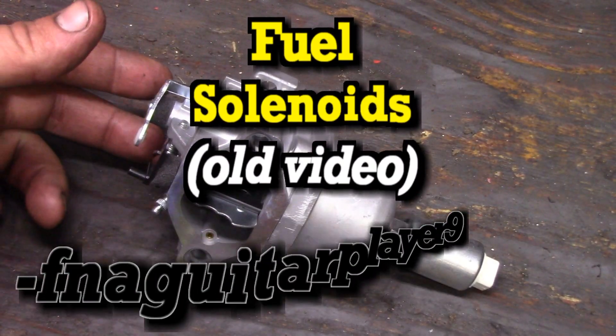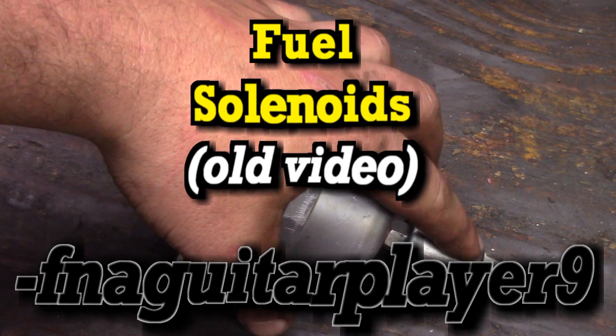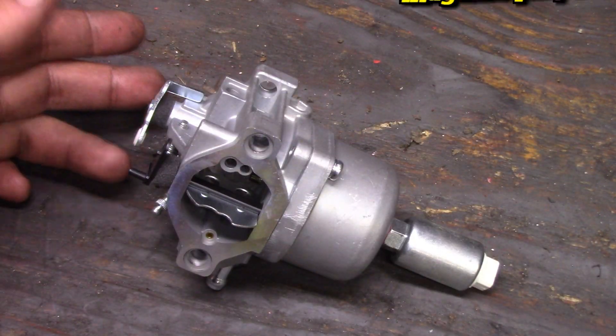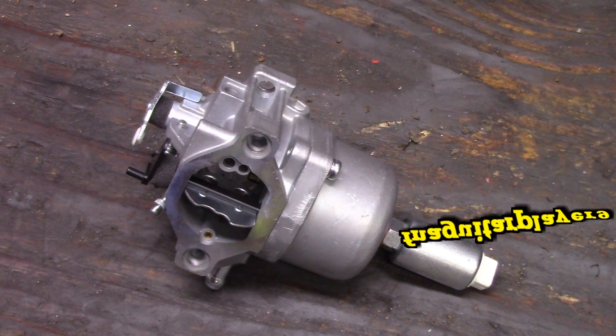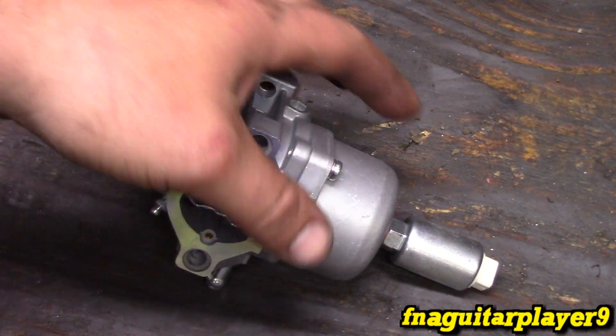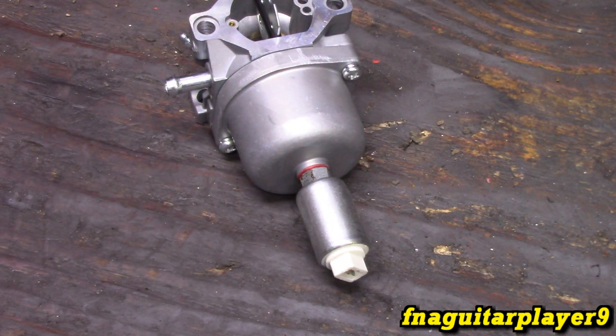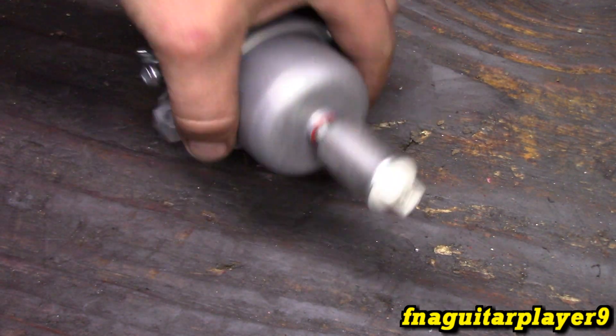Hey guys, so I got a quick little video for you. I get asked sometimes about replacing fuel solenoids on your newer style carburetor. I say newer, but it's basically from the last probably 15 or 20 years when they started doing these.